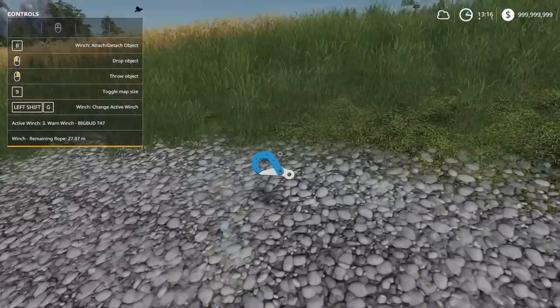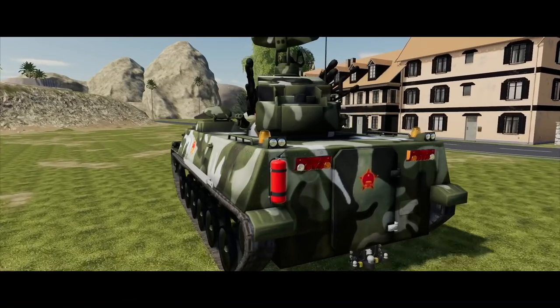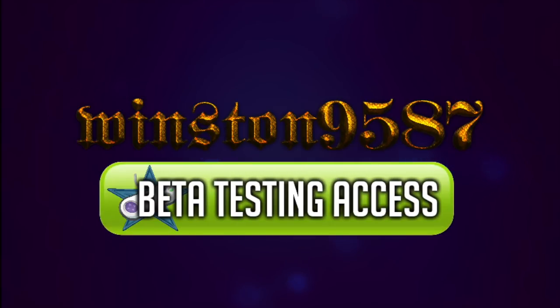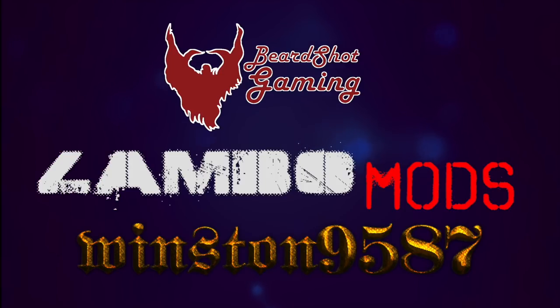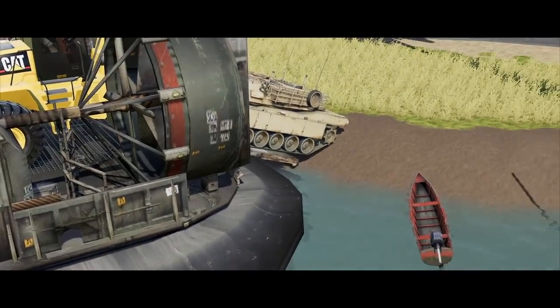Here is a message from our amazing sponsor. Join Lambo Mod's Patreon page to instantly receive access to some amazing modding creations. You will get early access to Lambo, Winston, and Beardshot's awesome ideas. On top of all that, you will get cool textures and other unique modding tools. Join today using the link below.